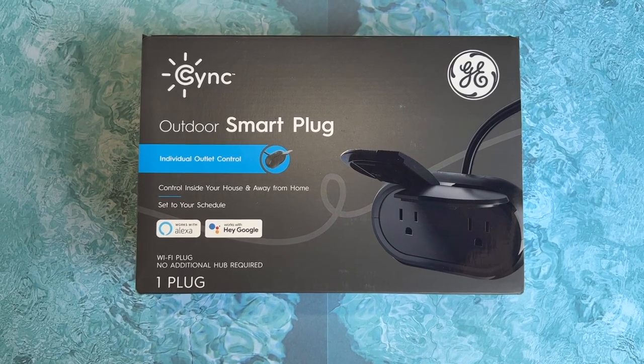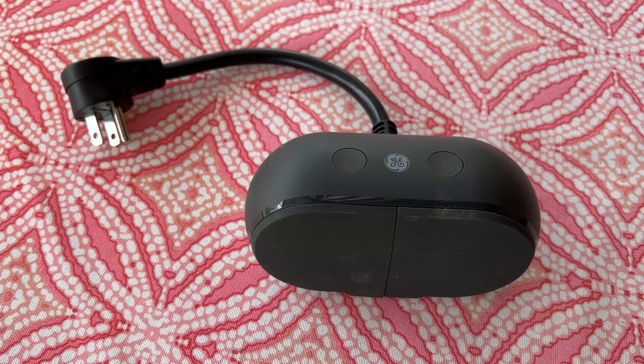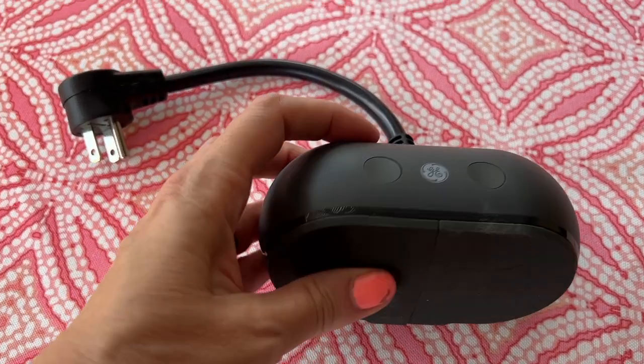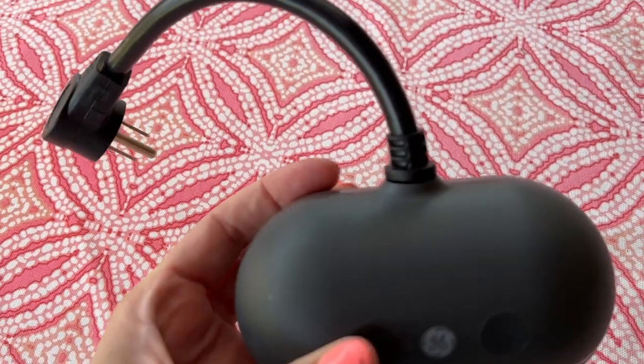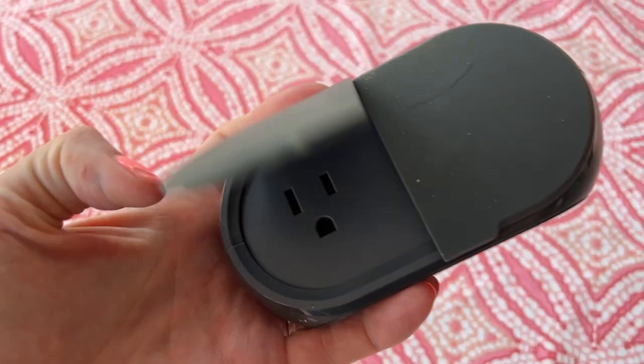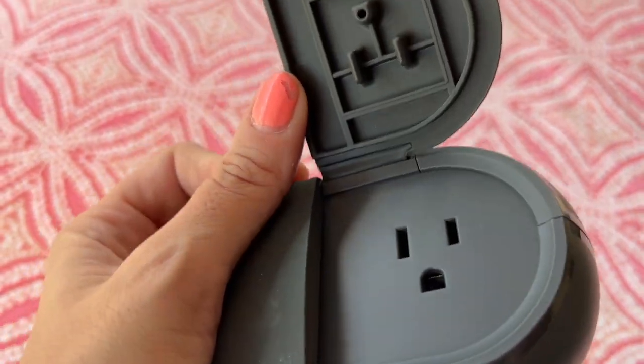Lastly, I tried the Outdoor Smart Plug, which is a great device for automating older patio lights or something like a water fountain. While the case is quite large, it feels well made and there are two plugs inside that can be turned on and off with the press of a button or via the app with a timer function. You can also mount the plug to the wall for stability. My husband found the button feature handy when he didn't want to find his phone, while I loved getting the patio lights and a fountain on a schedule so they'd come on each evening and turn off at bedtime.